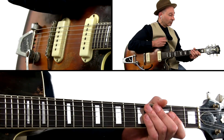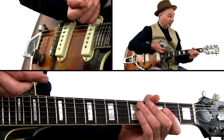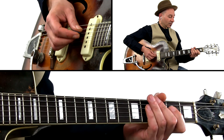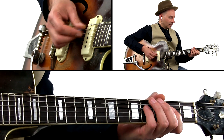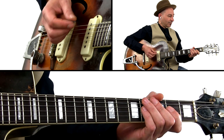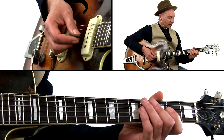You probably know the traditional rock and roll lick, where you vary between a 5th and a 6th note. What happens if you put a minor third in there and bend it slightly? Let me show you.